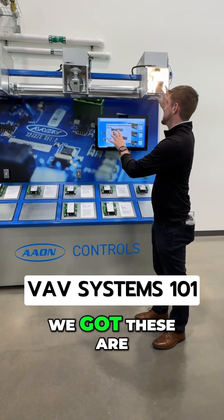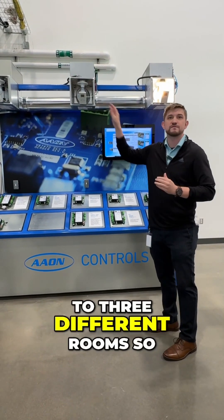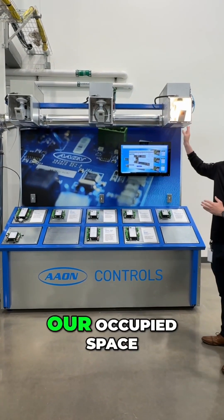For this display, what we got going on is we have three VAV boxes. What we're saying is that we have one unit supplying air conditioning to three different rooms. We're going to say each of these are three different rooms, and with the light on, we're going to say this is our occupied space.